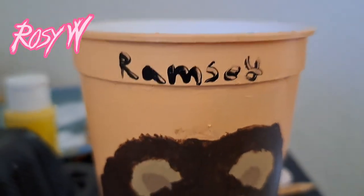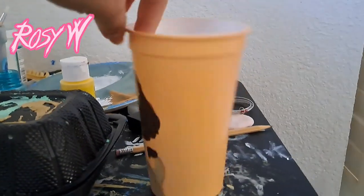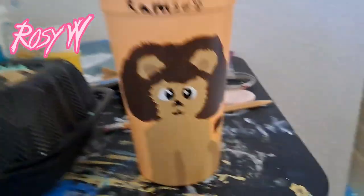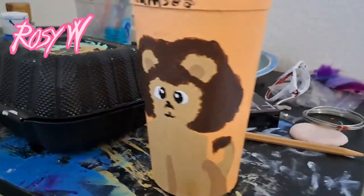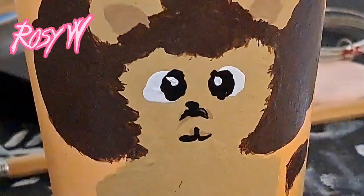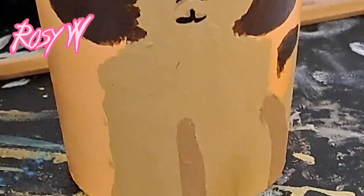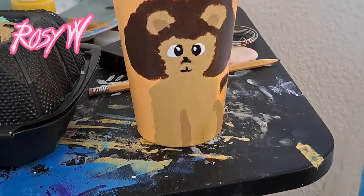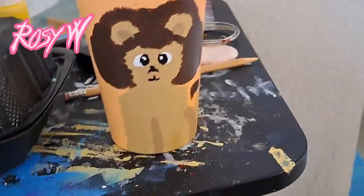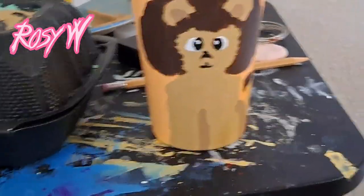I finished painting Ramsey. I'm going to do another coat for his mane, and then I'll get started on the sketch for Phoenix on the other side. I painted his eyes and I was going to do a little more detail, but I like it like this. I'll be back when I sketch Phoenix.